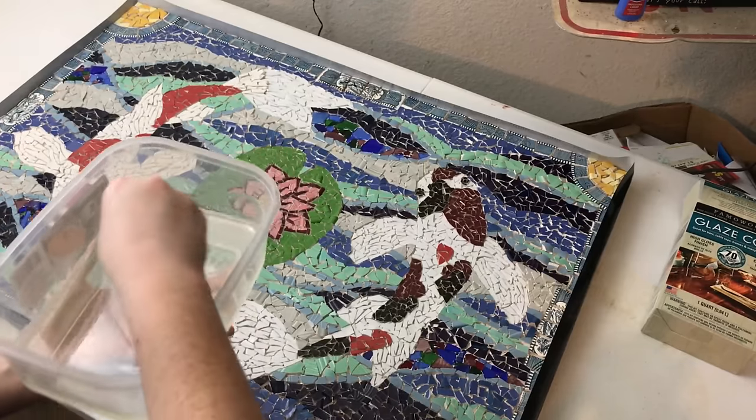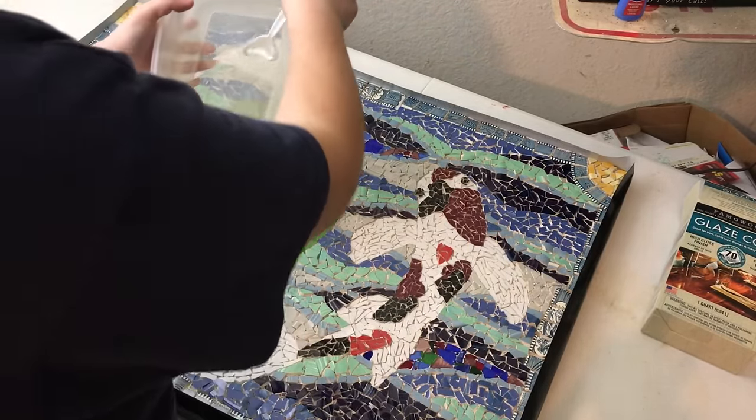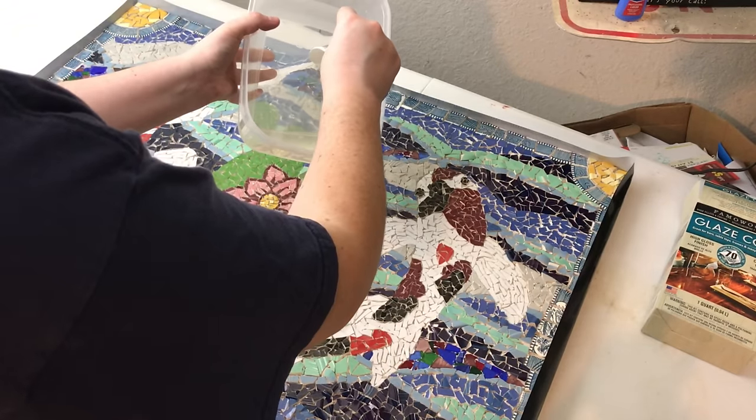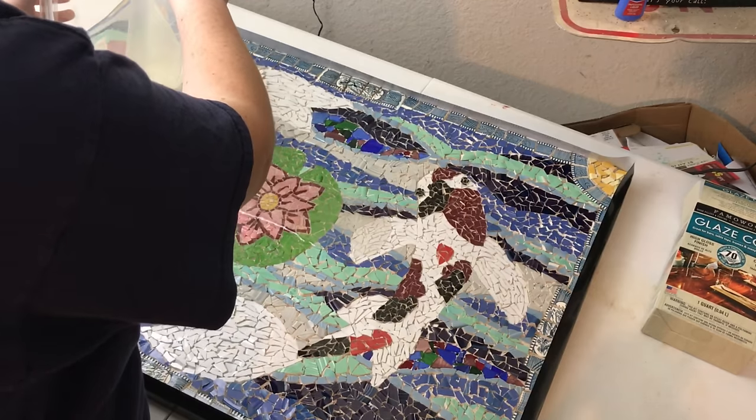Doing this for twelve minutes is very mesmerizing. Once your twelve minutes of stirring are done, you're just going to pour it into the center of the mosaic.